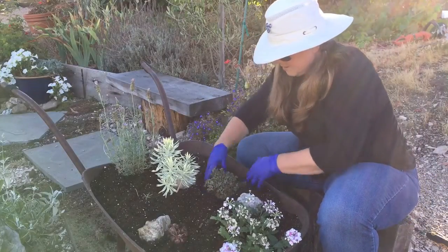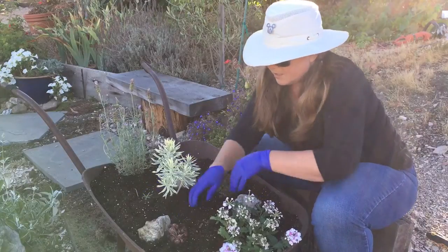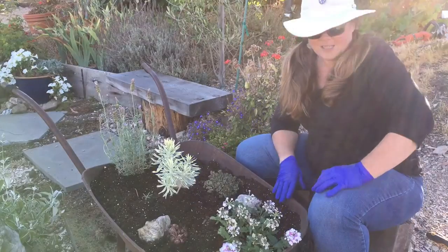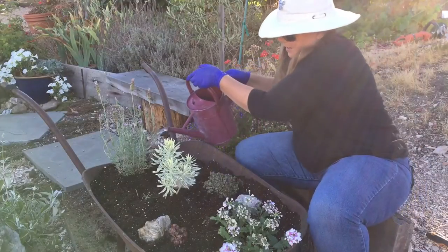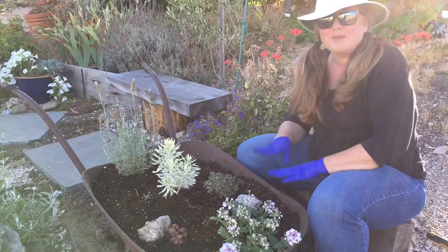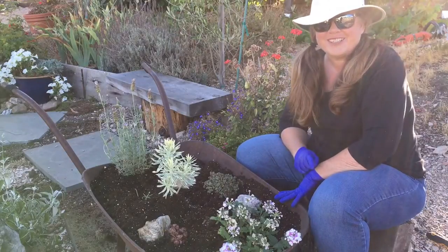Put it right over here with some soil around it. There we go — we have a nice new arrangement here for our old wheelbarrow. Go ahead and place that in the yard. Just give them a good little drink and they're good to go. Thank you everybody for watching today. Always remember, be safe in the garden, always wear your hat and your sunscreen. Bye!